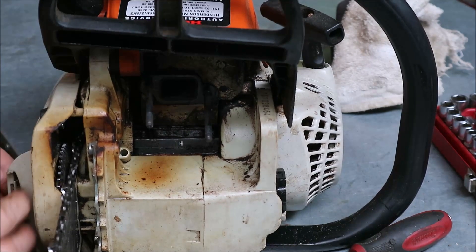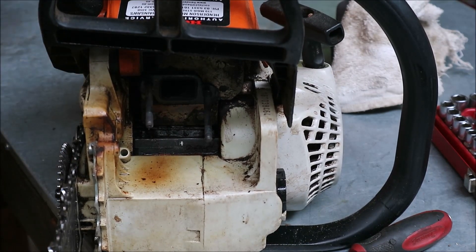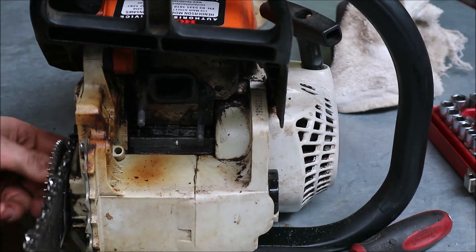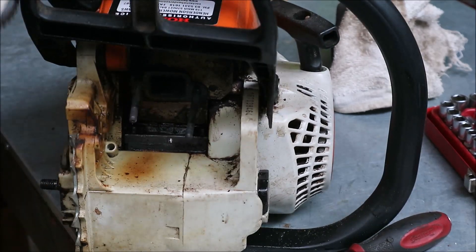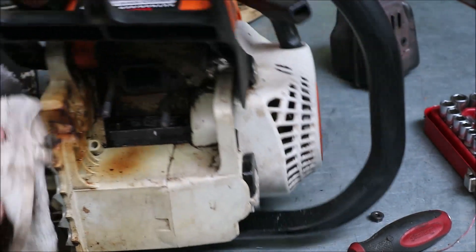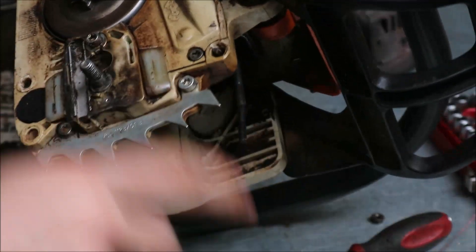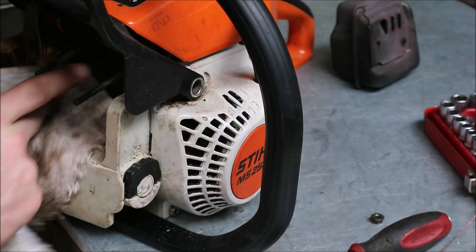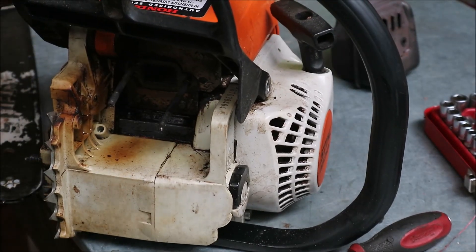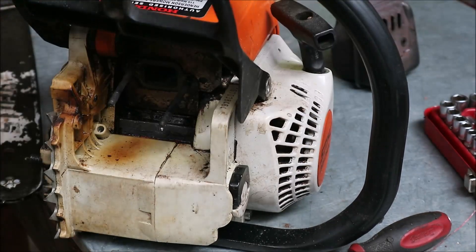So it's pretty simple to fix. I'm just going to take the bar and chain off. The oil channel is coming up and then drilled in from here. You can only really go in probably three or four millimeters before you start to block that oil channel.